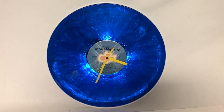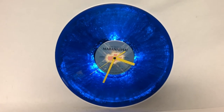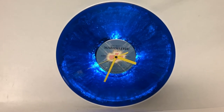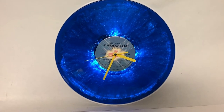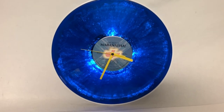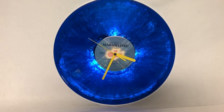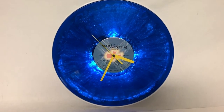This is a how-to video to make a light-up colored vinyl record clock. It uses a clear, transparent blue vinyl record, some LEDs, and a clock mechanism. It costs about $40 to $45 altogether.